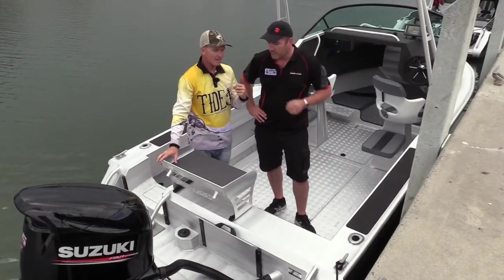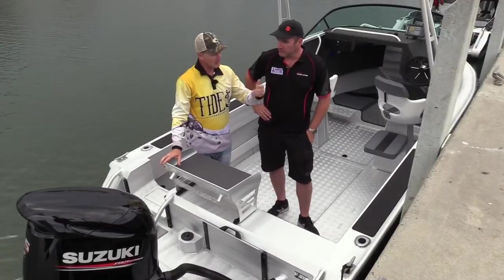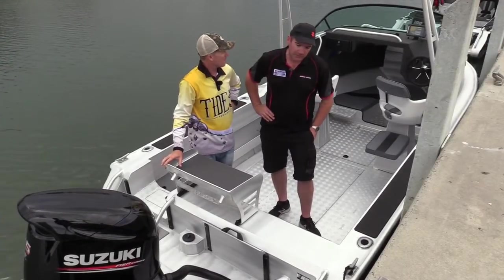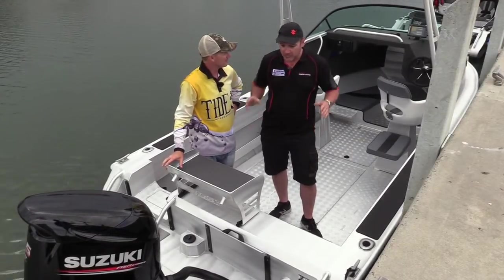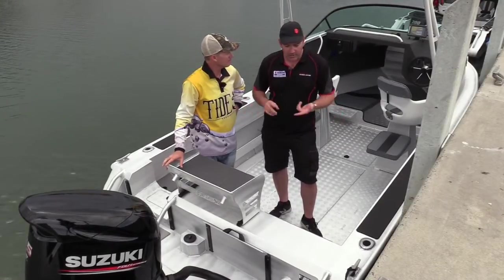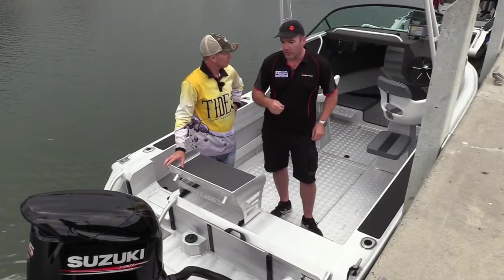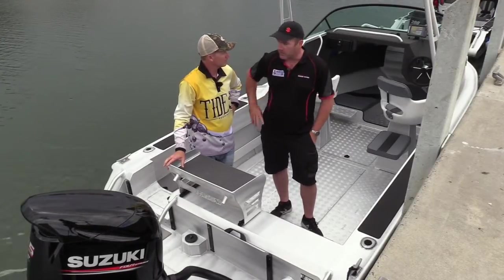Tell us about the feedback — you've got a lot of customers into Maclay boats now, what's their feedback a year or two on? The thing is they don't have to touch them. The nature of the boats, the way they're built and finished, there's virtually no maintenance. They give them a good wash after every saltwater run and that's all they need to do.